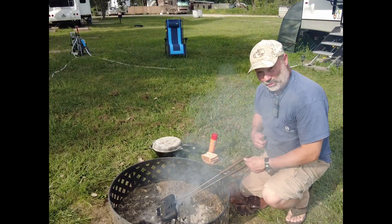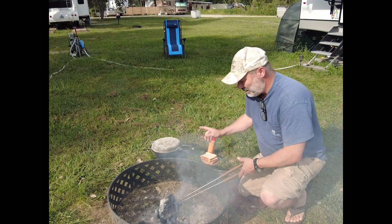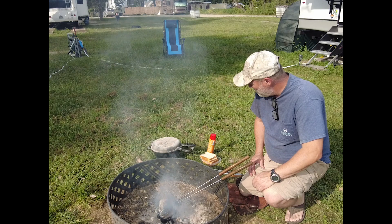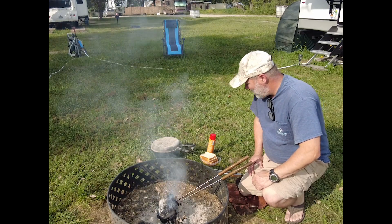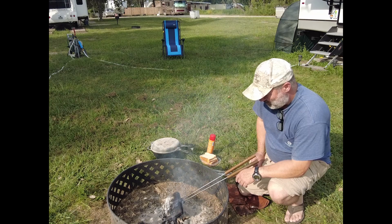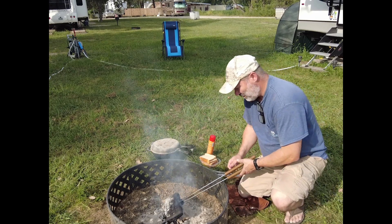Welcome to Around the Pit, I'm Joe. Got another video going here — I just got done doing some pulled pork. You can see I'm heating up the pie iron. I was trying to figure out how I want to eat my pulled pork, and what I'm going to do is make some pulled pork grilled cheese. We'll get this hot and get this sucker going.